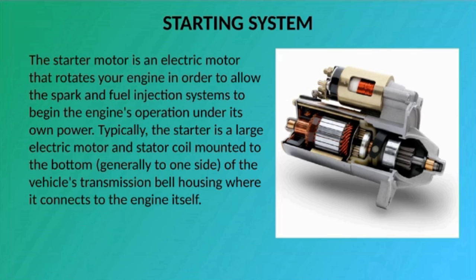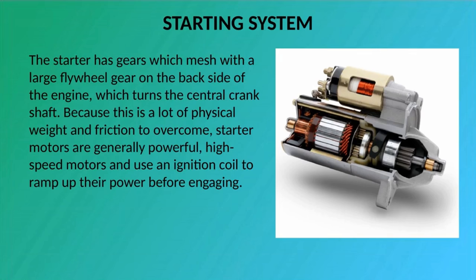Typically, the starter is a large electric motor and stator coil mounted to the bottom, generally to one side, of the vehicle's transmission bell housing where it connects to the engine itself. The starter has gears which mesh with a large flywheel gear on the back side of the engine, which turns the central crankshaft. Because this is a lot of physical weight and friction to overcome, starter motors are generally powerful, high-speed motors and use an ignition coil to ramp up their power before engaging.